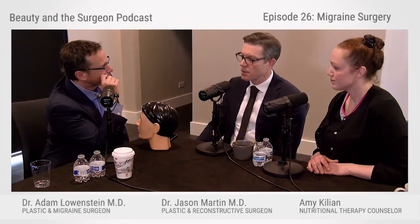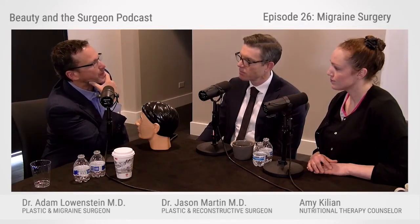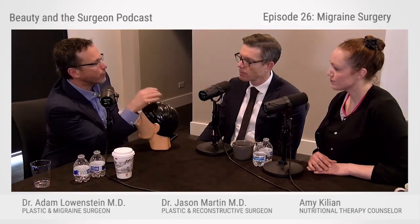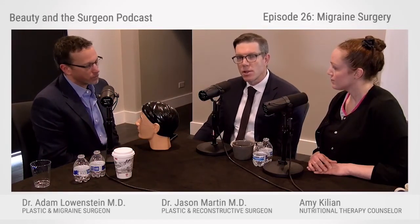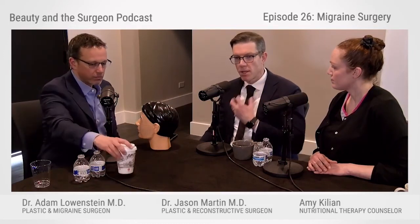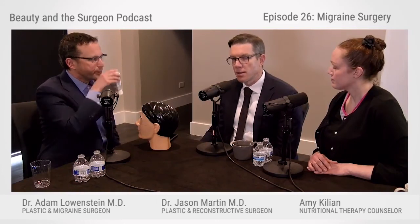How long does that specific procedure take, just for the back of the head? It takes about two to three hours if you're going to do both sides. For that surgery, you'll be laying face down — what we call a prone position. It's under general anesthesia, which means there's a tube to help support your breathing. It would be done in a surgery setting, like a surgery center or a hospital.